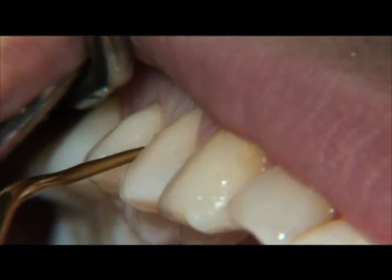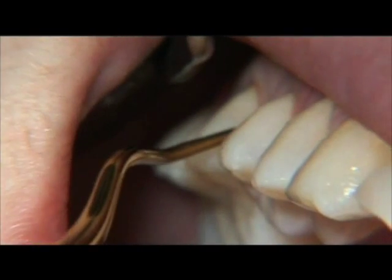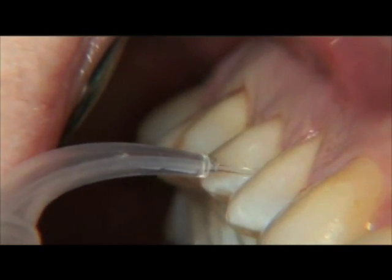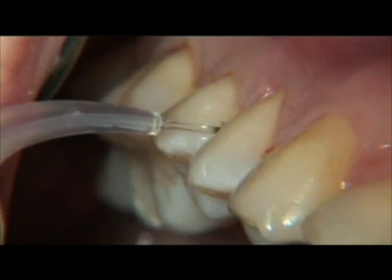Hand instruments are now employed to refine the subgingival surfaces of the tooth. The next step that we will demonstrate in laser periodontal therapy is laser curettage.